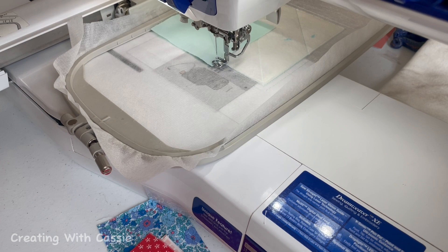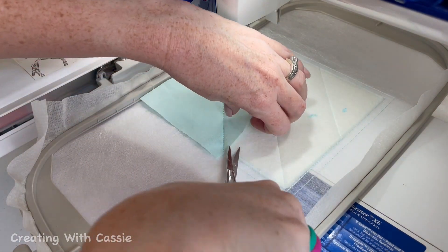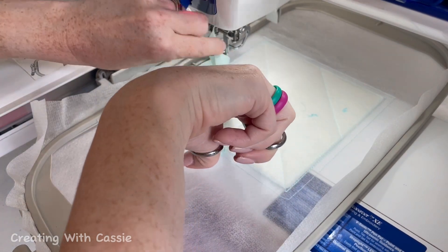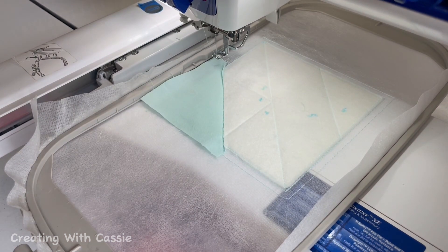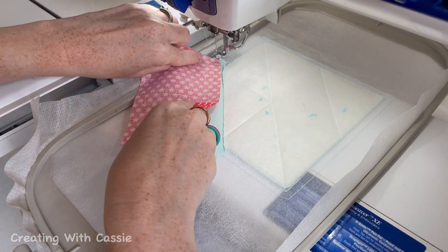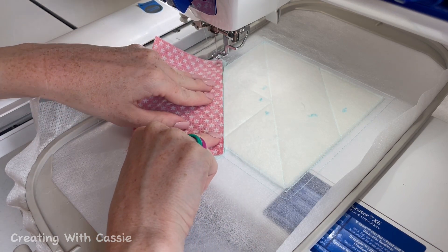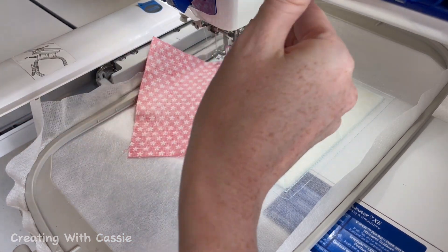The fun thing about this line is it is also a trimming guide. Since it's a trimming guide, we're going to take our scissors, pull the fabric up, and trim close to that line — just like that — and then we're ready for piece number two. Piece number one is always face up. All the rest of the pieces are always face down, so we're going to put that right against that line, lined up to the best of our ability, and then stitch the next line.